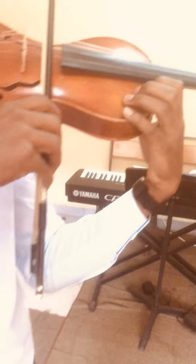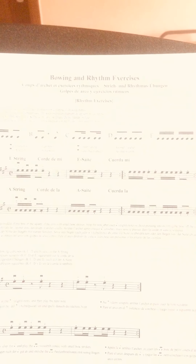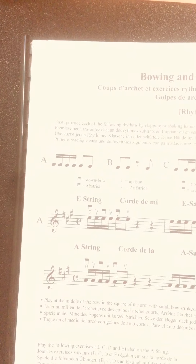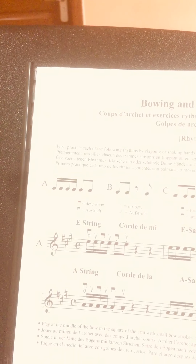On the E string, your shoulder and your arm can be quite relaxed and almost hanging. The elbow should always be a bit at the height of your string — it can be a bit lower with the E string, but kind of the same level as your string. The piece we do is called bowing and rhythm exercises. We do today A, the rhythm pattern.